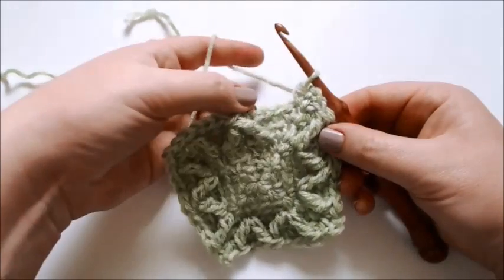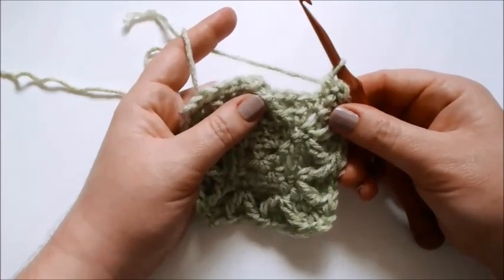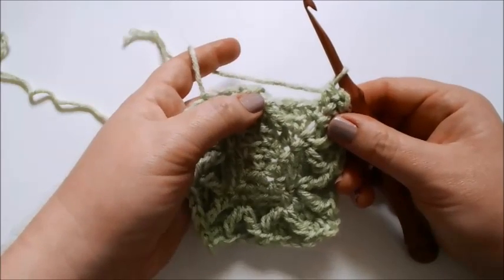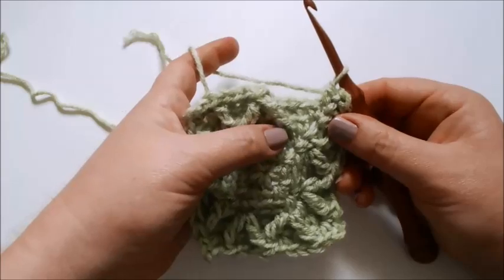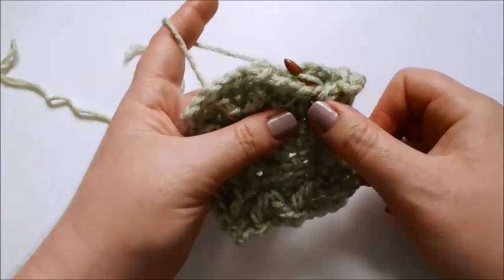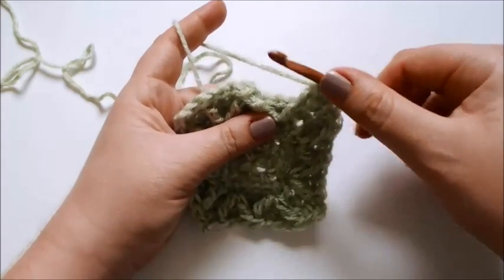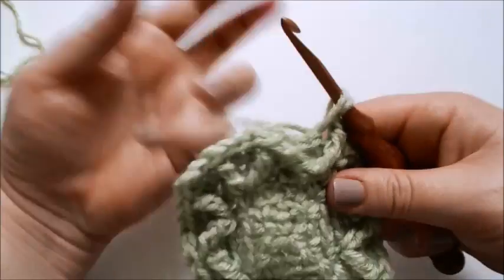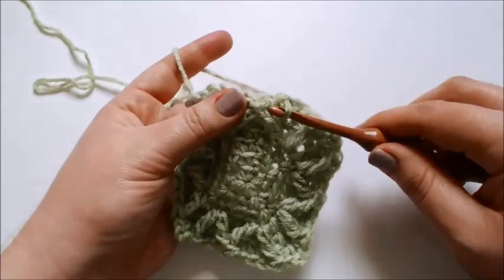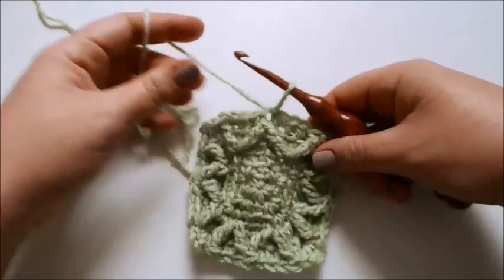To finish the last section of round six, after making the last corner, make a treble in the front loop only of the stitch two stitches ahead and two rounds below — this is the exact same stitch as the very first leg of the very first treble two together. Simply yarn over twice, insert your hook under that same front loop, pull up a loop, and make a treble. Then single crochet in the back loop only of the last three stitches, and slip stitch to both loops of that first treble two together to join. Pull it nice and tight — that is round six.